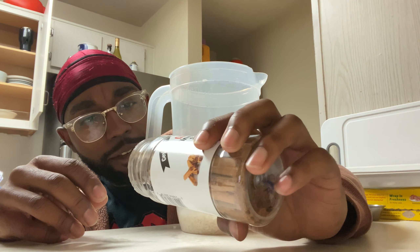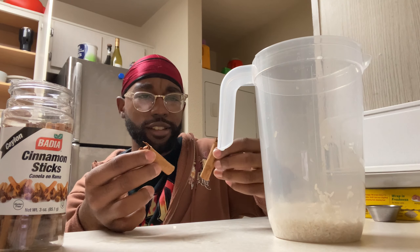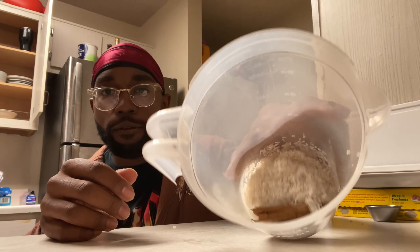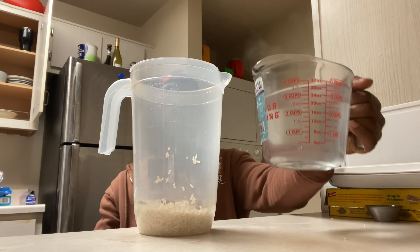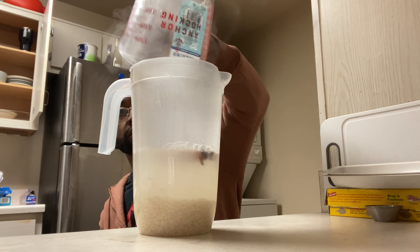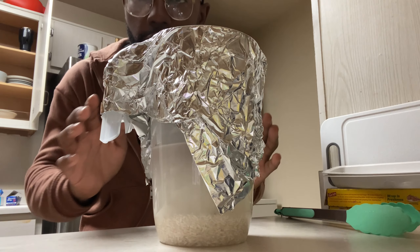Now it's time to get some cinnamon sticks. I'm going to get one cinnamon stick, break it in half, and put it in. So now I got my rice and cinnamon sticks in there. I got four cups of hot water and we're gonna pour it all in. Gonna give it a little spin, then let's go ahead and put it in the fridge for four hours.